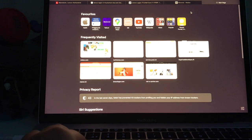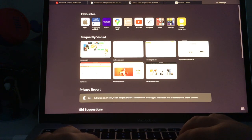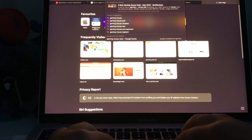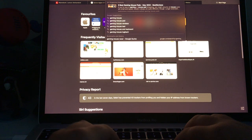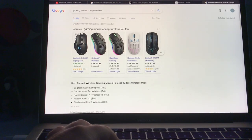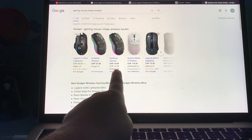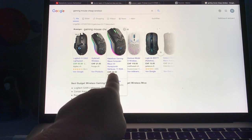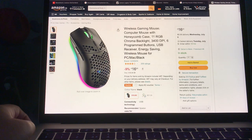Let's see — I'm going to type it in: 'game mouse, cheap, and wireless, best one' on Amazon. For around €99... wait, that's exactly the one.